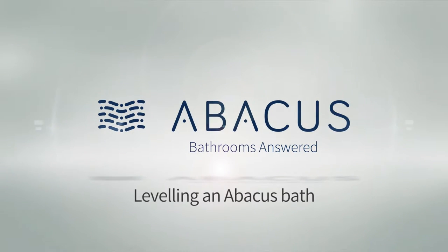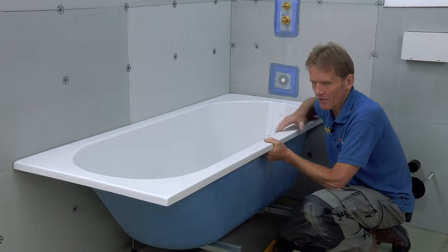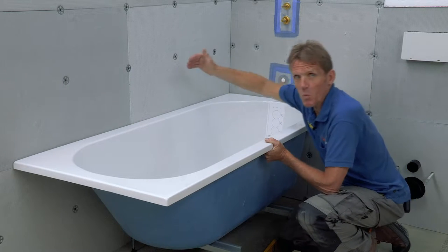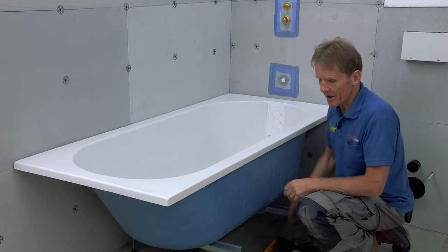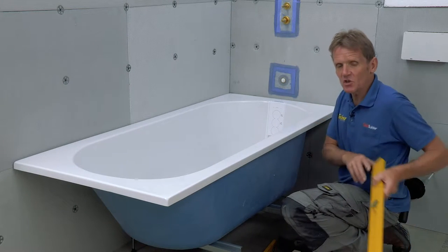In this video, I want to show you the proper way of how to level a bath. Now here's one of my pet subjects: fitting baths. I've been to so many over the years that have been fitted incorrectly and they've moved and allowed water to seep down the back, and we all know what that leads to. So it's very important at this stage that we get it fitted properly and solidly.